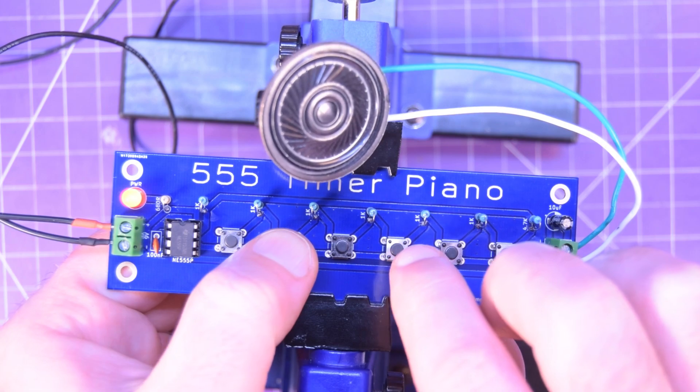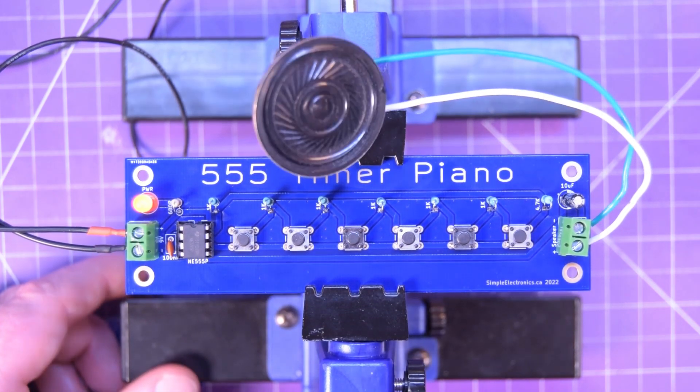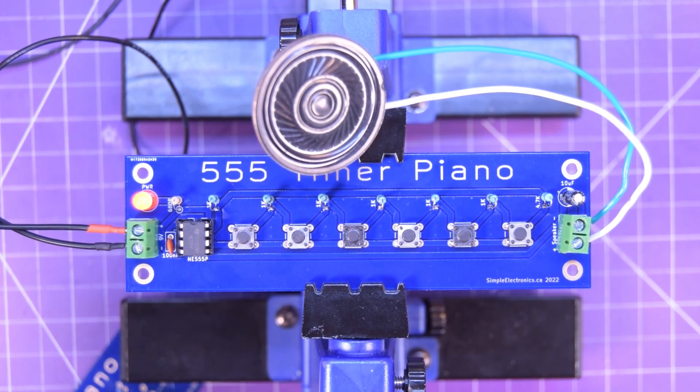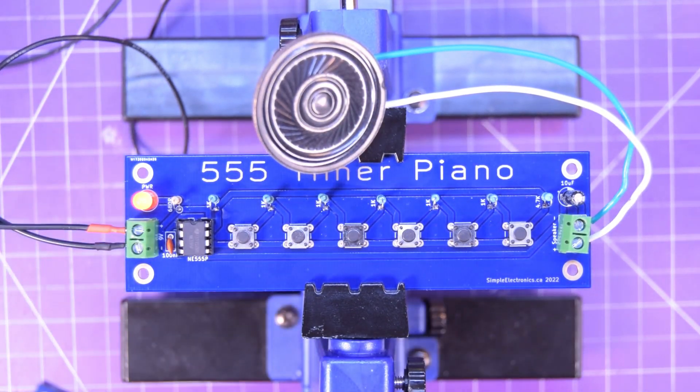And here we go! You can drive your significant other, your kids, or your parents crazy with this super simple circuit. Thanks again to PCBWay for sponsoring this video — and this is not the last noisemaker you're going to see.